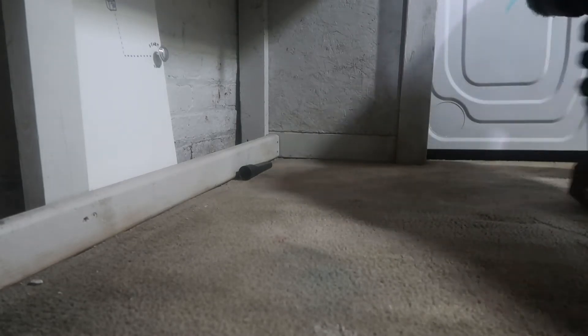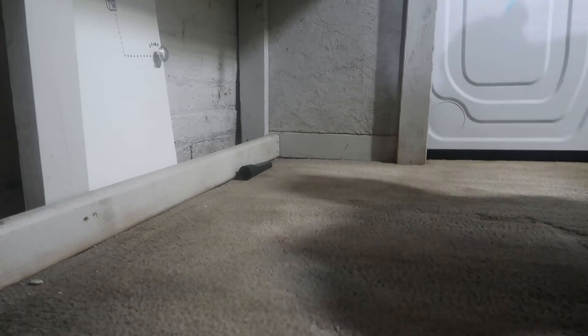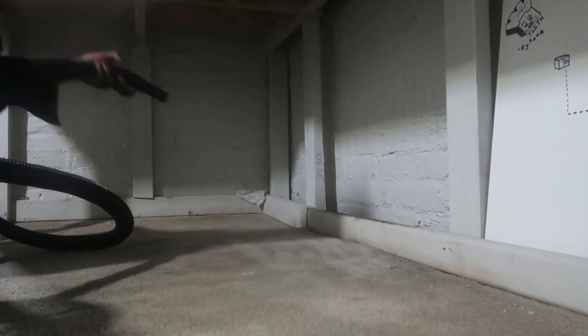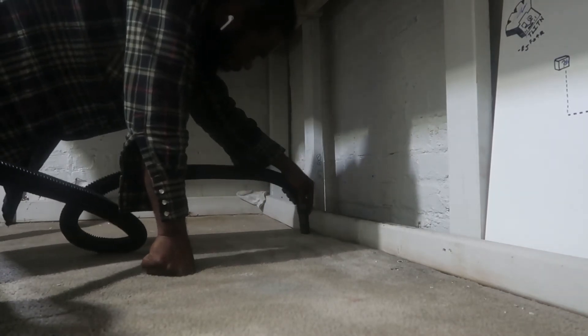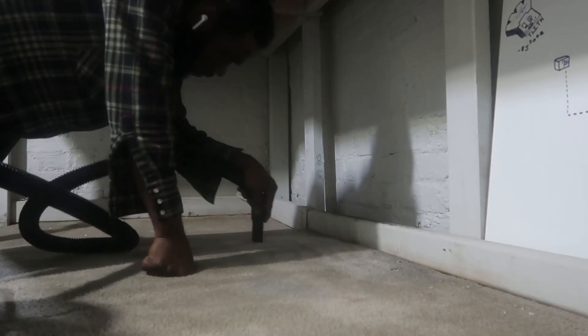Now this is me just scrubbing the whole rug — from this angle it looks nice. I was trying to draw the water and dirt out of the rug. Everything was scrubbed down so I just hit it with the shop vac.